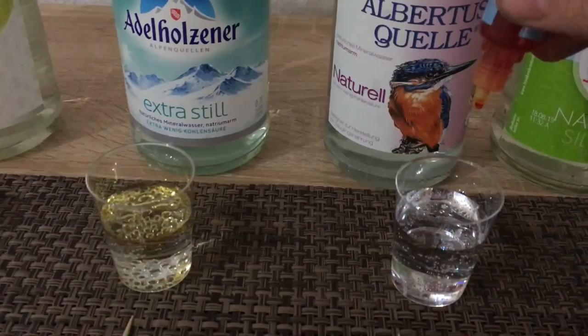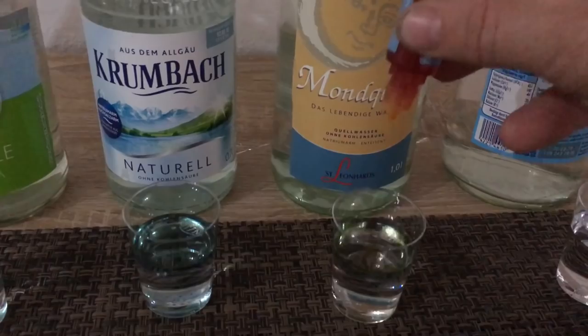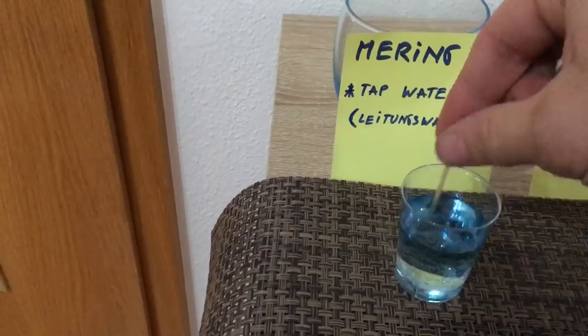I will be mixing these up. And for the record, the Monquelle — that is pretty damn expensive, it is the most expensive water here. So let's go back and mix this up a little bit.